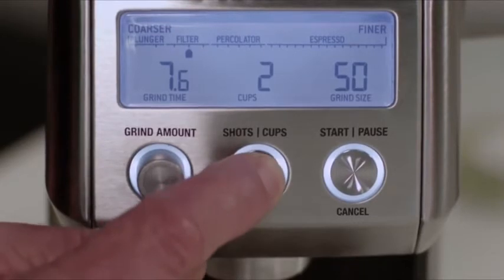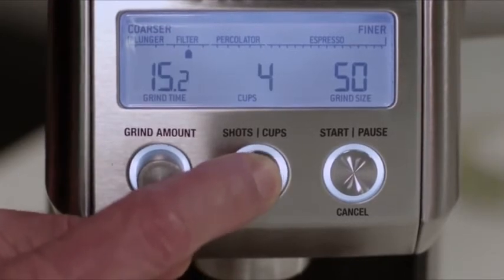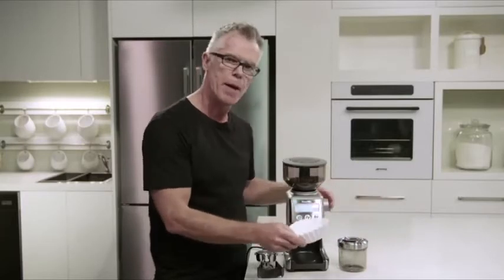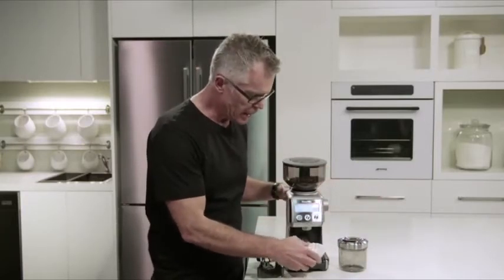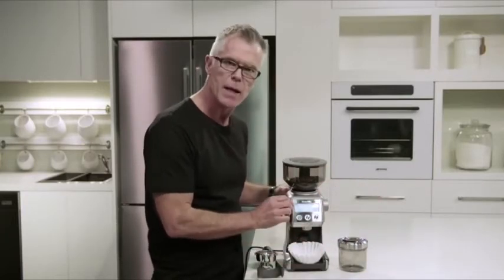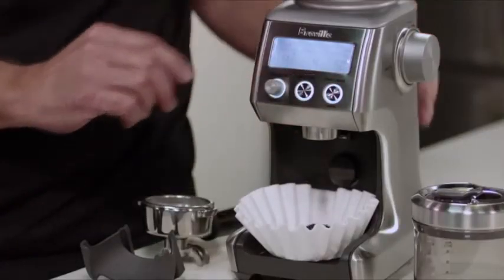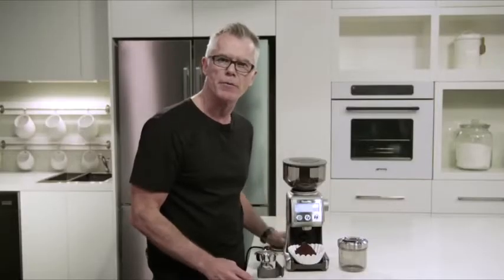All we need to do then is select the number of cups that we're going to brew. I'm going to brew four cups. Then we just need to insert our paper filter basket into our grinder and press the start/cancel button to begin the grinding process. And there we are — we're ready to brew our drip filter coffee.